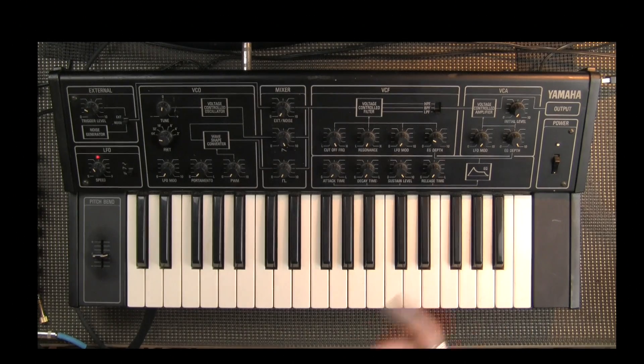There's also the CS10, the CS15, and the CS30, which are all amazing synthesizers. You may have seen that I have a demonstration of the CS15. The CS15 is one of my favorite synthesizers of all time.